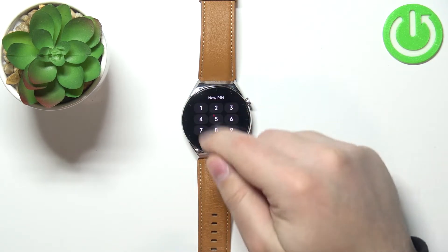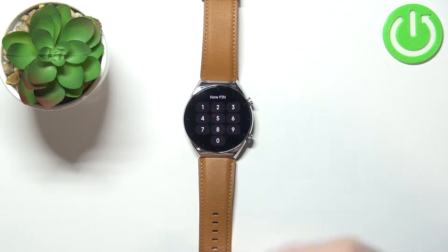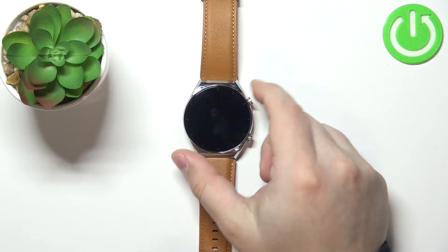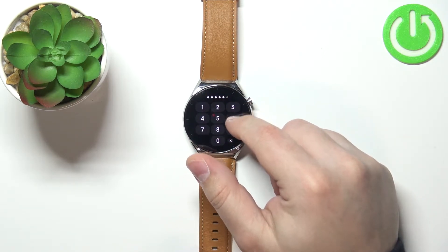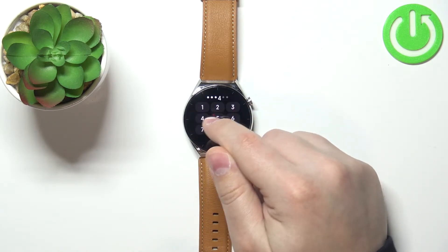Now you should see the keyboard on the screen and you can set your new PIN for the device — basically the PIN you want to use to unlock the watch. I'm going to enter 1-2-3-4-5-6, but this PIN is not too safe so I don't recommend using it.